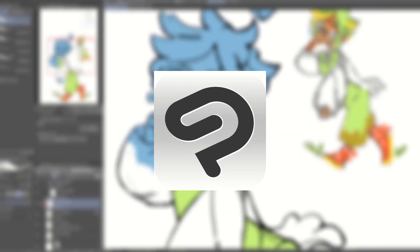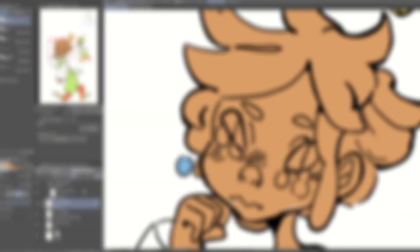Hello! I'm PJ Scribbles. I'm a professional illustrator that's been using Clip Studio Paint for over four years, and today I'm going to be teaching you how you can speed up your workflow using Clip Studio Paint's Paint Bucket Tool. So let's get right into it!